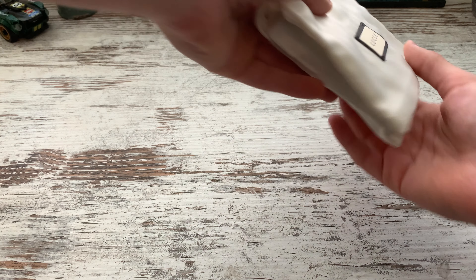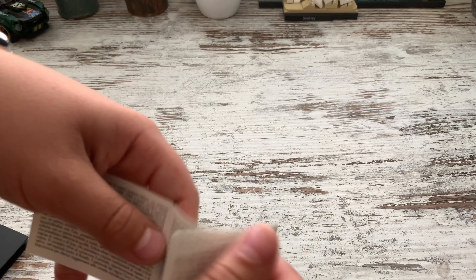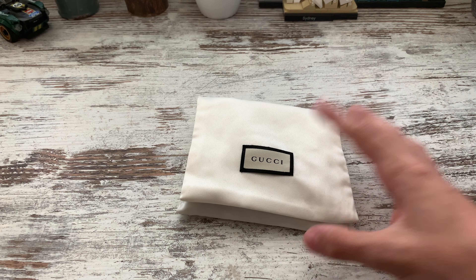Here we have it — pretty good size, about a pocket size, I guess it's pretty good. In the thing we've got a little card here which basically shows the receipt and a bit more information about everything — just the authentication, making sure it's real.